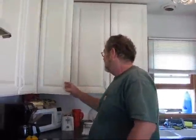Hi, how you doing? Make sure you get me in the middle there. Alright, this is David. Welcome to David's Kitchen. We're going to make hot Italian sausage, peppers, and onions sandwiches.